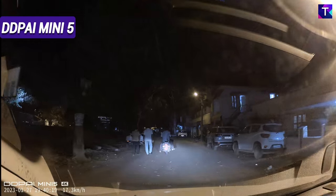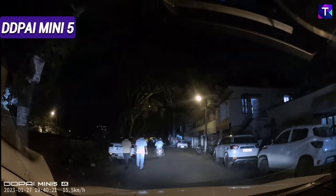Taking a look at the DDPI Mini 5 footage at the same time — this is a really cool license plate readability at far range in night conditions, something I am really impressed with. Putting both the DDPI Z50 and Mini 5 side by side, they offer a very similar experience in terms of license plate readability, and I don't think either camera is better than the other.